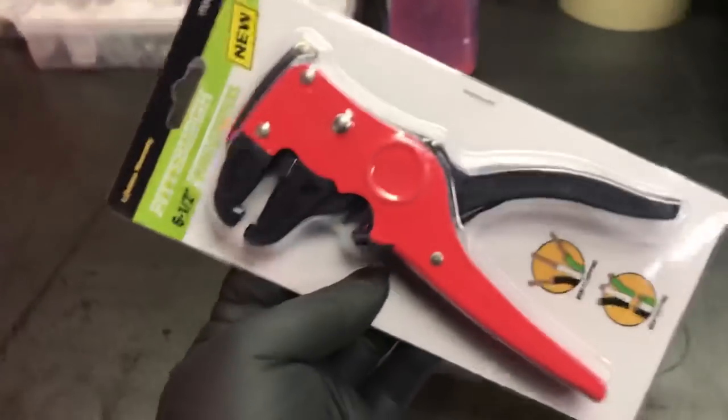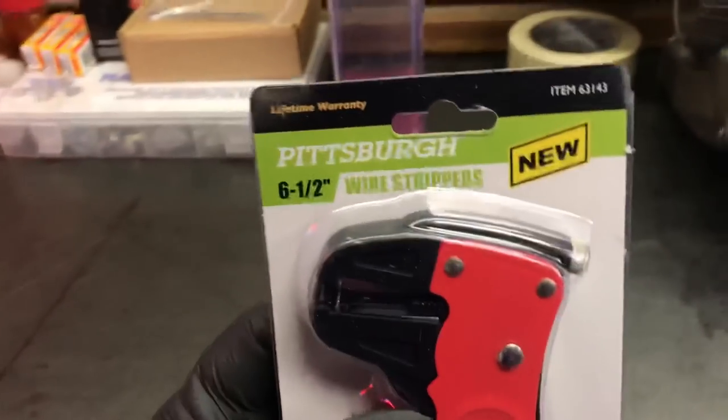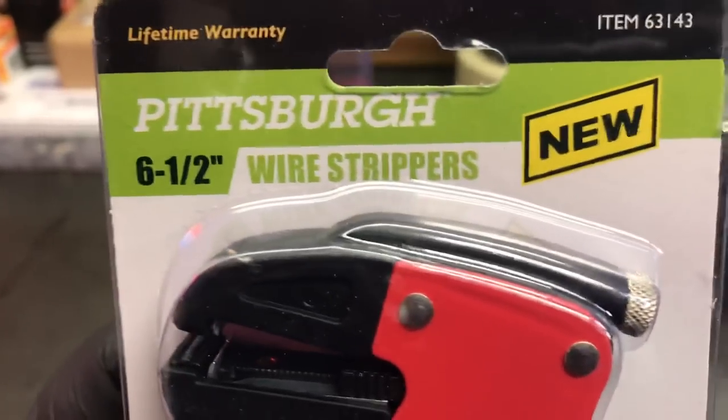What's happening YouTube? Chevelle74US here and today I'm going to review or take a look at the new Pittsburgh six and a half inch wire stripper.